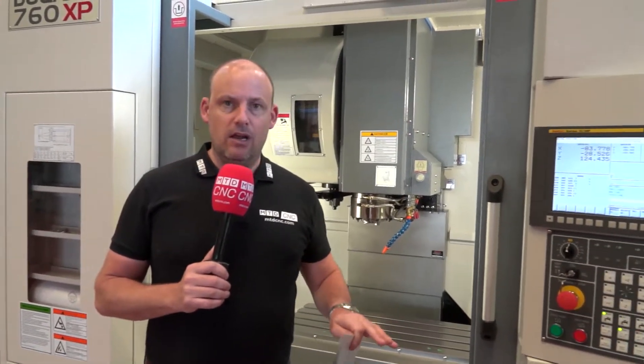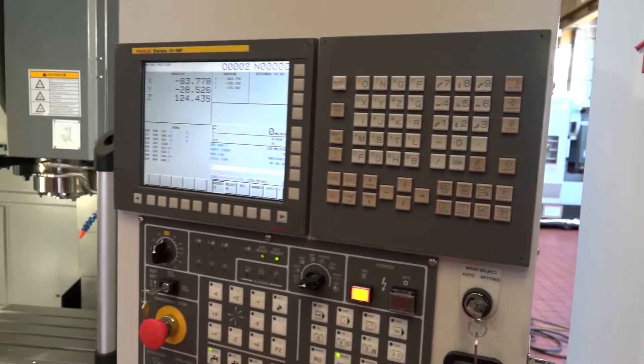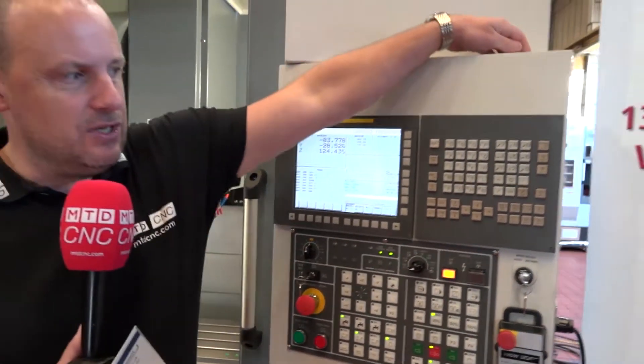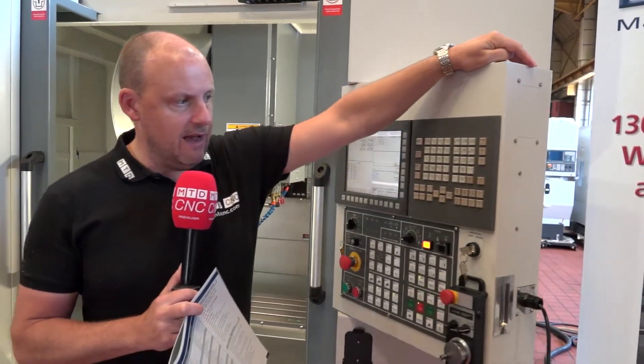Some of the things I've picked out on the machine that I like: firstly, you've got the FANUC OI control on this. It is available with other controls, but this particular machine here in stock on the extra performance range does have the FANUC control.